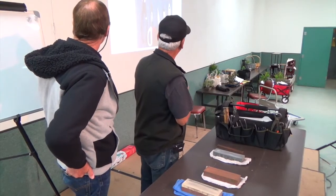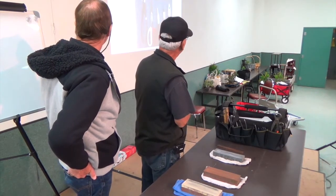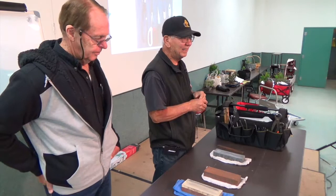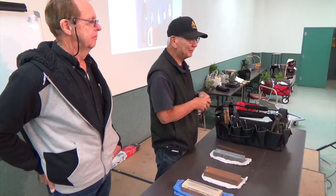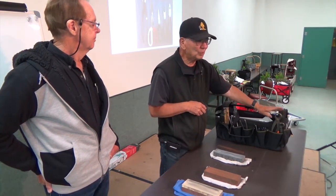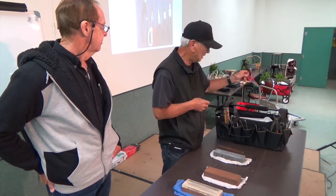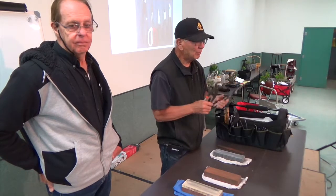When you first start, all you need is a pair of scissors, concave cutters, pliers, and a wire cutter. Those are the primary things you really need. As you get more advanced you can buy other tools, but maybe the only other one I would recommend is some sort of tool to cut roots when transplanting - either cheap scissors or root cutters in different sizes.